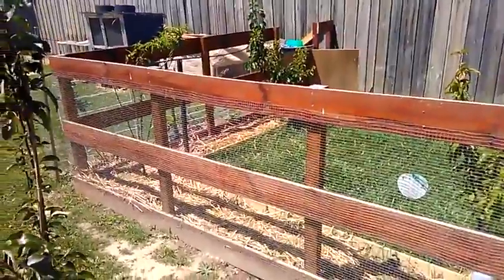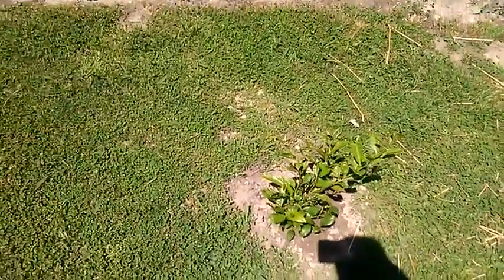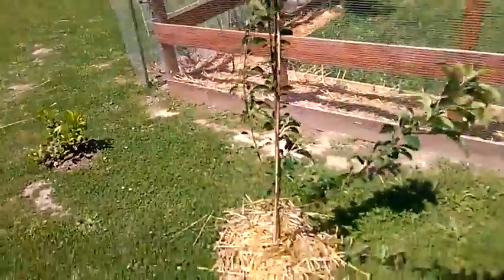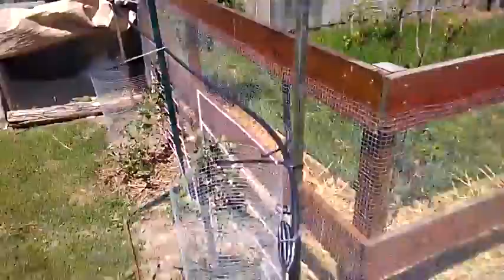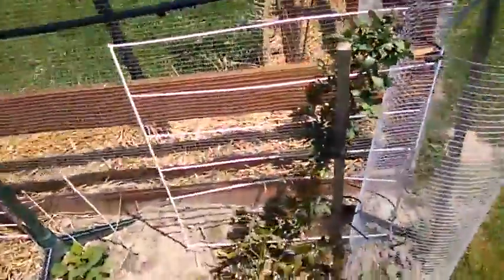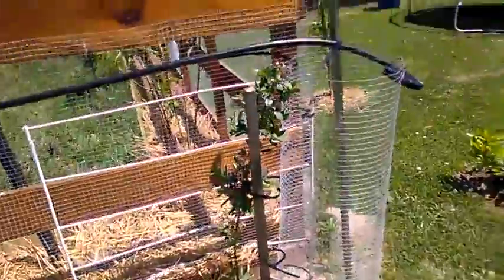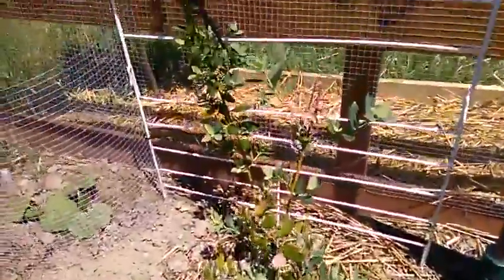The fence and wire cost about $300. Just here we also have one mandarin lime tree, one sundowner apple tree, another mandarin lime tree, and out here we have two blueberry trees going strong, and another one here going strong.